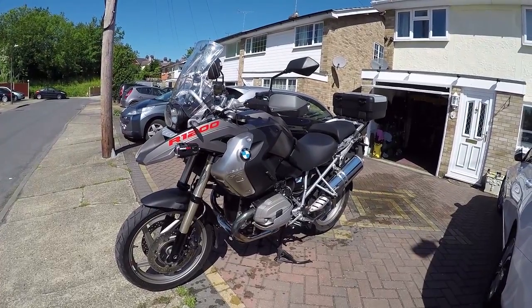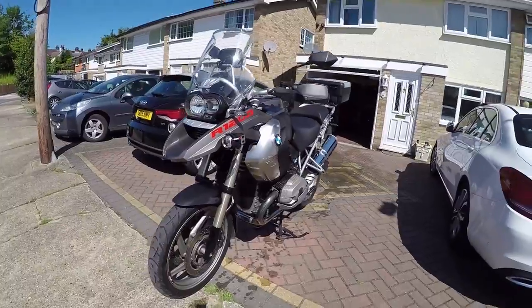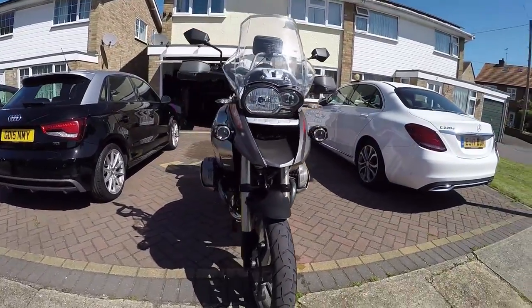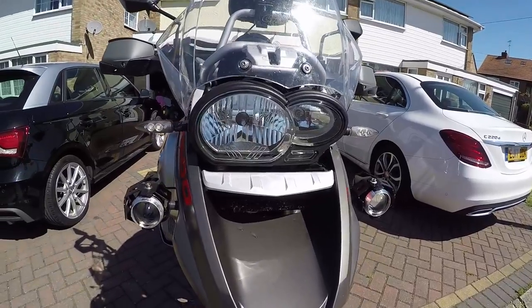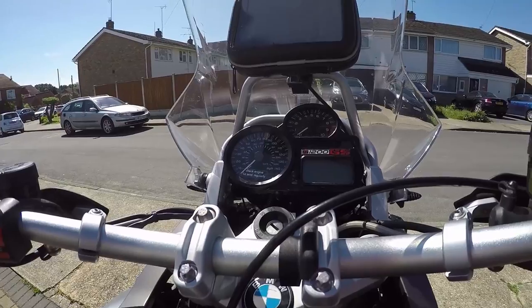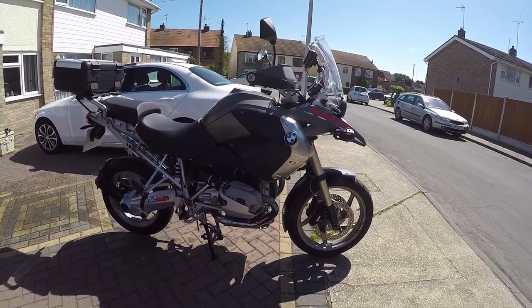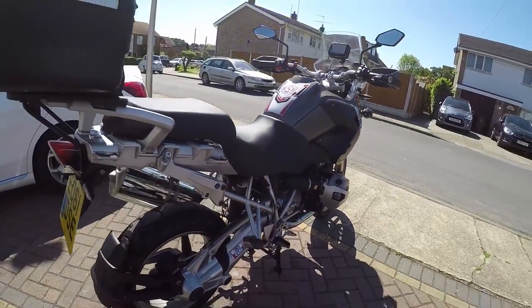We have a 2011 GS1200. Nice couple of videos already. But from the side you couldn't really tell what year it was. It's only the front headlight, which has been upgraded in this one anyway now to HID. And the dash is the old style dash. Still a lovely looking bike. A seven-year-old bike. Can't knock it.